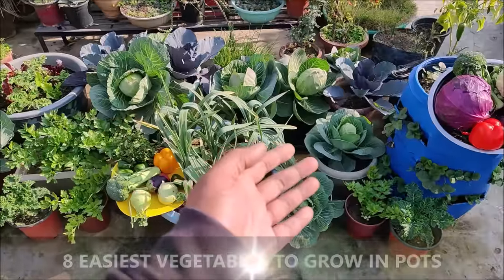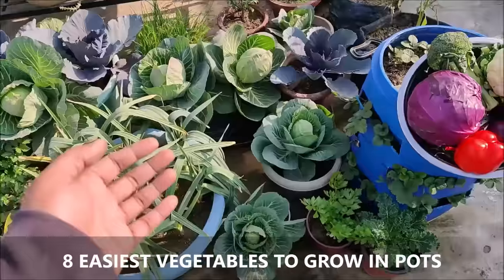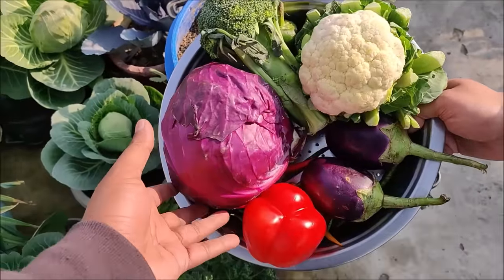In this video we will learn about 8 easiest vegetables that we can grow in containers.